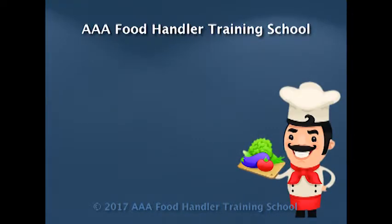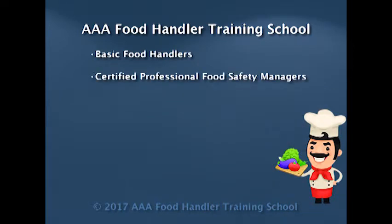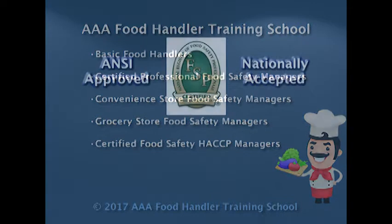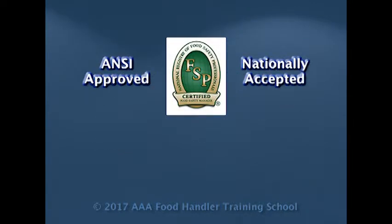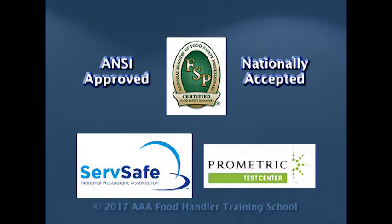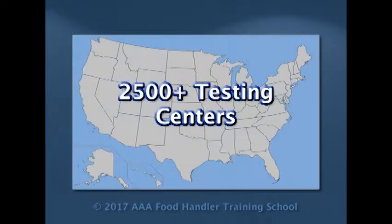The AAA Food Handler Training School offers programs for Basic Food Handlers, Certified Professional Food Safety Managers, Convenience Store Food Safety Managers, Grocery Store Food Safety Managers, as well as Certified Food Safety HACCP Managers, which prepare you to take and pass ANSI approved exams from the National Registry of Food Safety Professionals, Serve Safe, and Prometric. By working with over 2,500 testing centers throughout the United States, we can easily schedule your exam at a date and time convenient to you.